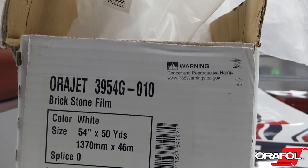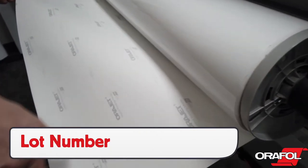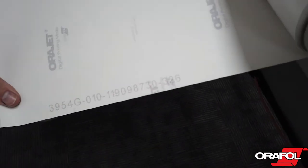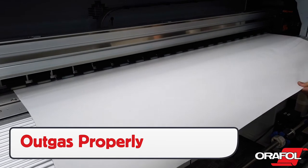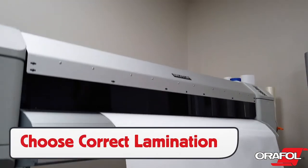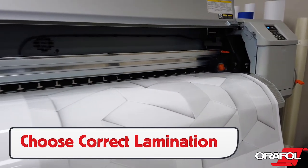Orajet 3954 is unique in that there are three locations to find the lot number: on the box, the clear plastic cover, and on the side of the liner. Before laminating, be sure to outgas for the required amount of time based on the type of printer and ink, and choose the correct lamination to get the best conformability and durability.